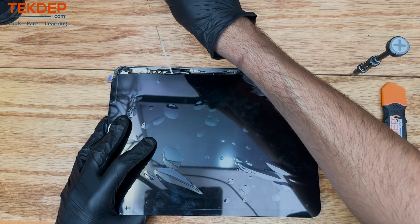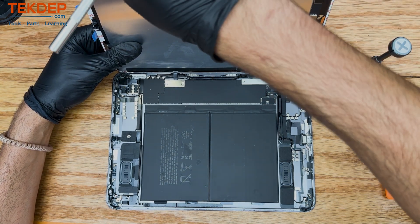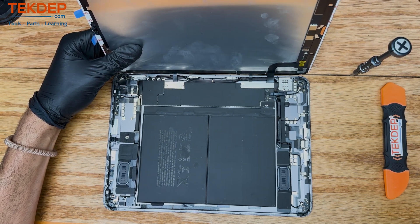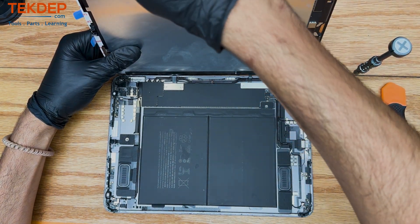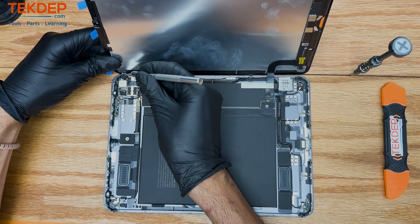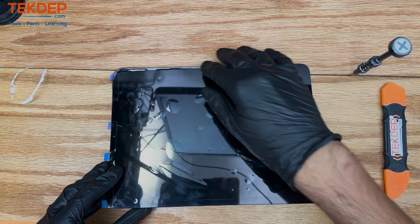Here you see we are removing those pull tabs for the adhesive, which means we are soon going to be sealing this device up. We're going to get a nice clean seal because we spent so much time removing all that glue. You want to use some goof off, use the brush, use the X-Acto, go back and forth, take your time. It took us probably 25 minutes, and here we go — we are sealing this device.